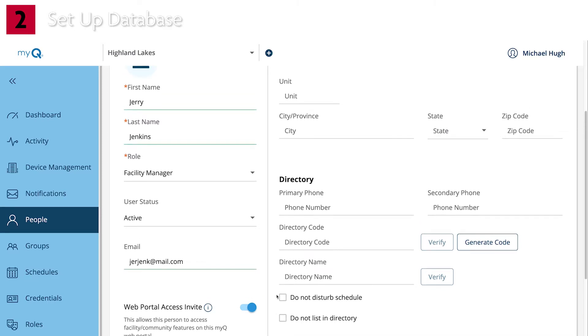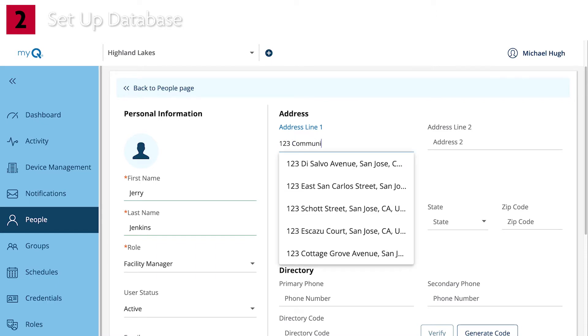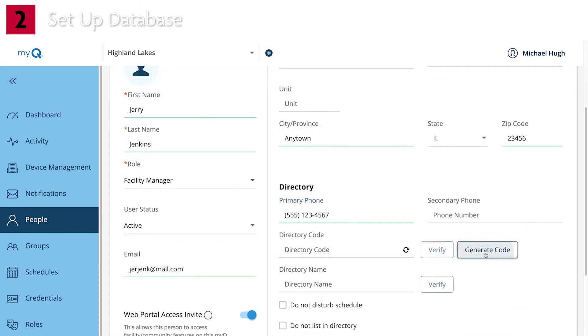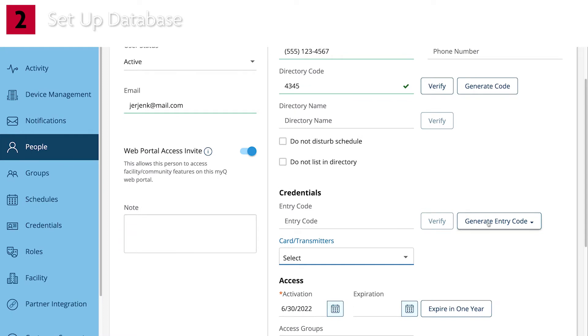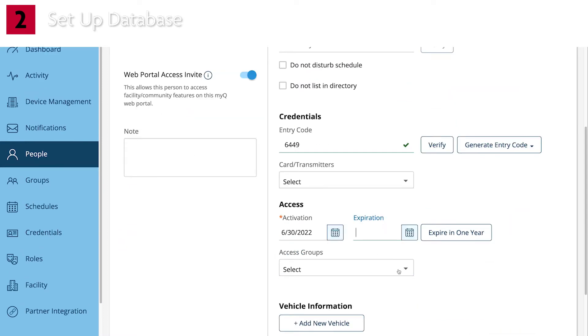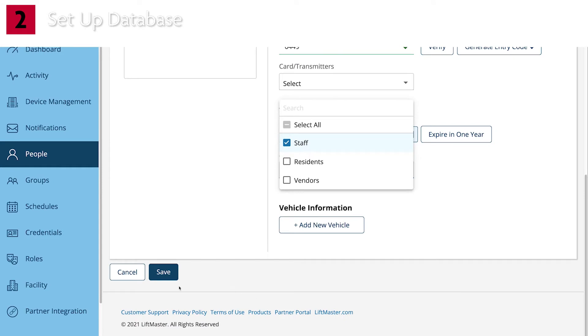Fill in the address and the information that should appear in the directory for the individual, and assign credentials. Be sure to add the individual to an access group. There are three default groups: Resident, Staff, and Vendor. Click Save.